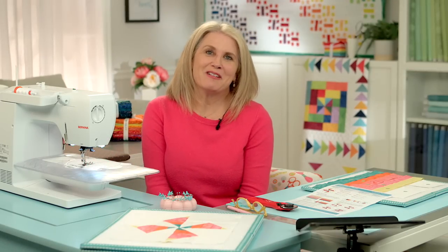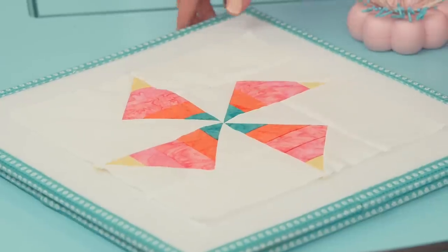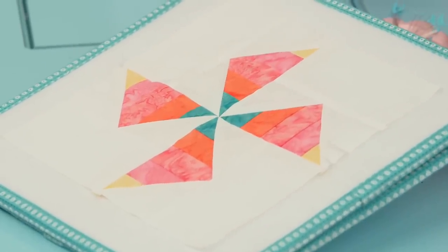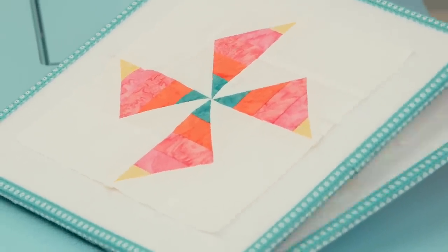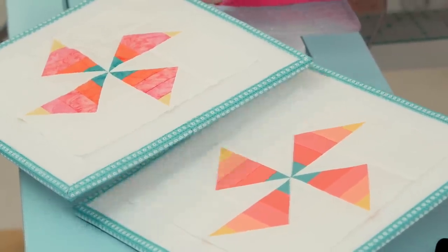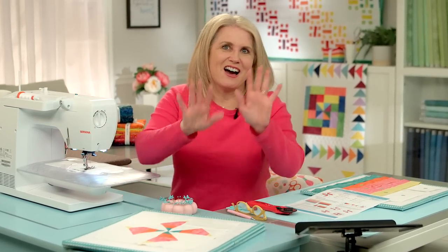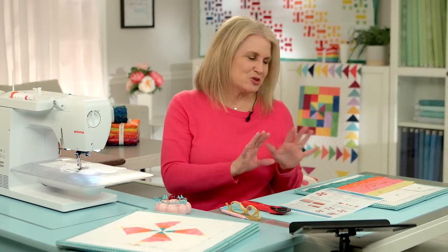Welcome back to RBD Block Challenge. I'm Cindy Cloward and today we are working on block number 14. It's called Mountain Peaks and it's designed by Melissa Mortensen. This is what it looks like in boutiques and this is what it looks like in our confetti cotton solid fabrics. It's a beautiful block, a new spin on a pinwheel. I just really enjoyed making this block and it's super simple too.